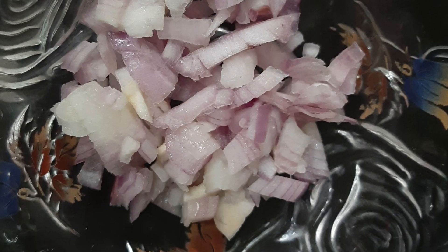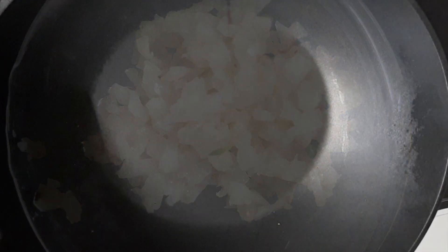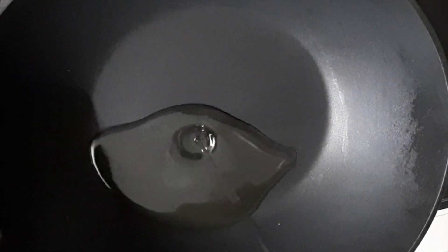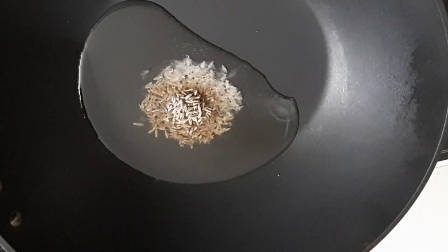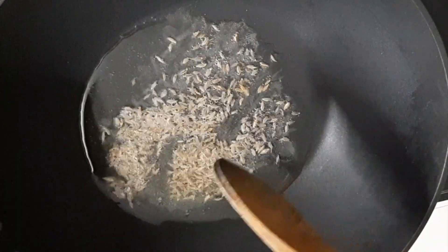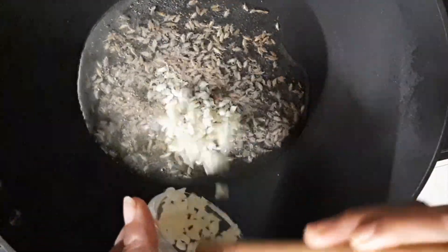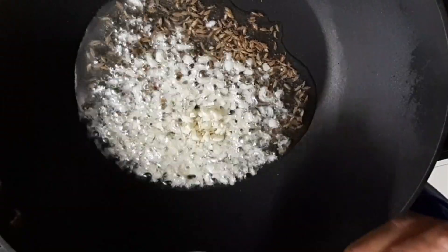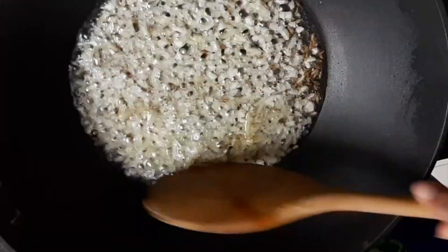One medium onion chopped, one tablespoon chopped ginger. In a heated pan, take two tablespoons of cooking oil, add a teaspoon of jeera to it. Let the flame be low and stir gently. Add one tablespoon chopped garlic and one tablespoon chopped ginger and fry for two minutes.